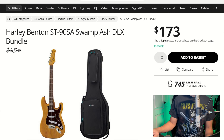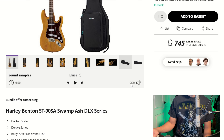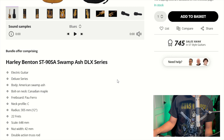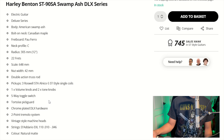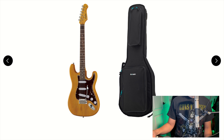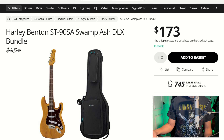The next guitar is the Harley Benton ST90SA Swamp Ash DLX. You could actually get this on Thomann, and it's the cheapest guitar on this list. Strat style guitar, looks like it's got a tremolo, three single coil pickups, nice tortoise pickguard — that's pretty sweet. Comes with a gig bag. If you want that Strat and Swamp Ash, go check out Thomann.